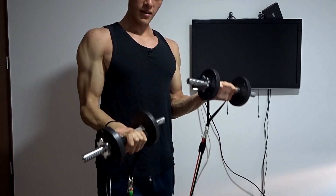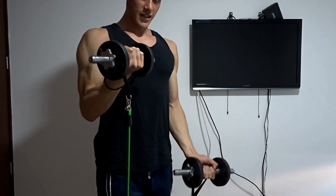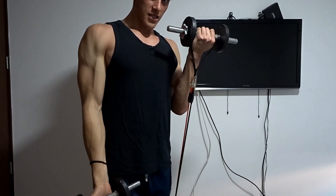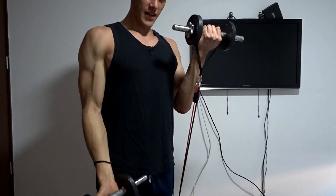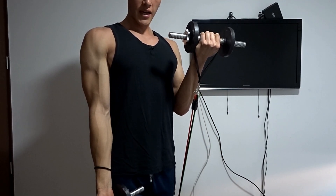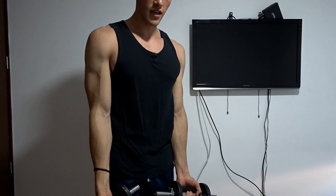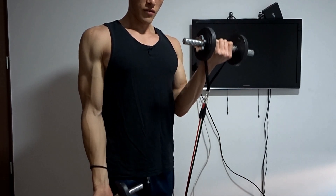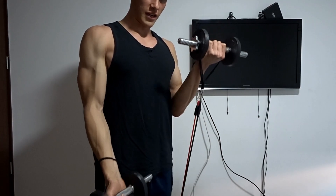Todo el tiempo cualquiera de los dos bíceps está trabajando. Ya estoy fatigado, ya siento el trabajo, ya se me está subiendo la temperatura, esto está brutal. Entonces es diferente hacer esta secuencia a mantener uno abajo, descansar el otro, subir el otro. Vamos a trabajar como si fuéramos una máquina. Este sería el primer ejercicio eficaz para terminar la rutina.